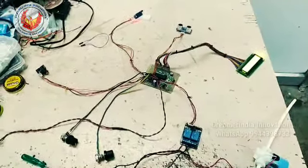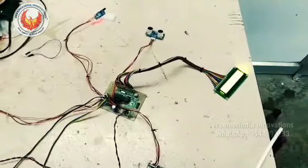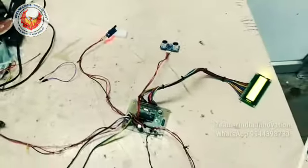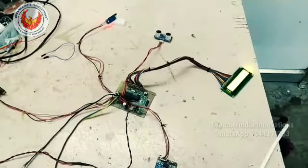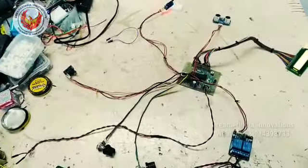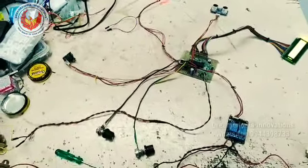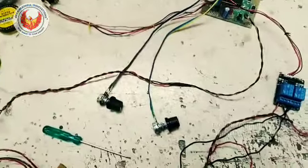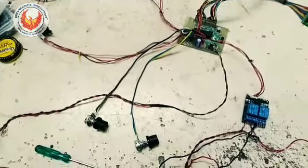I used PIR, IR, and ultrasonic sensors so that I can compare the performance between them. The IR acts as a proximity sensor, the ultrasonic acts based on distance, and the PIR will activate whenever a human is detected. I am using all three sensors.